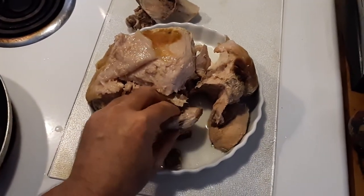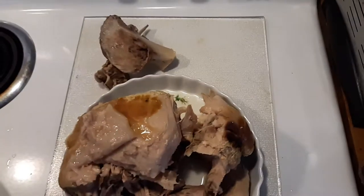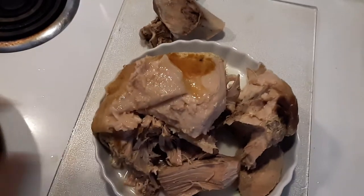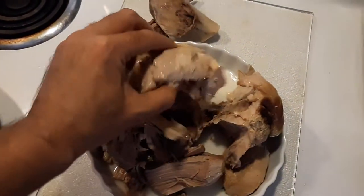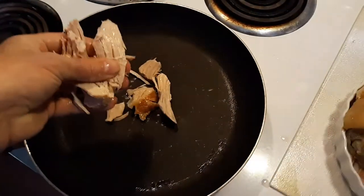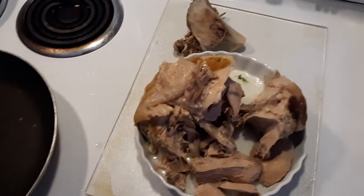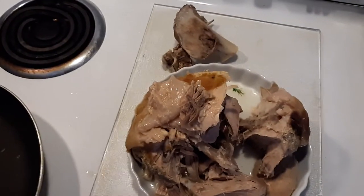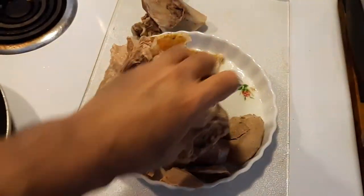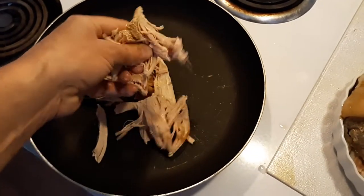Look at the juice out of this thing — look how good that is. I love eating this good stuff. I'm getting it all pulled apart; see, it just comes right apart. I'm going to pull more of this apart and get it all in the skillet.